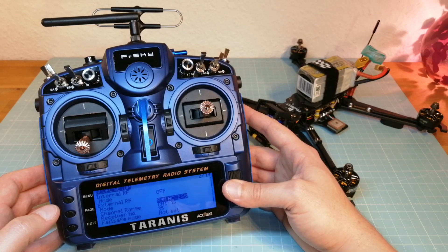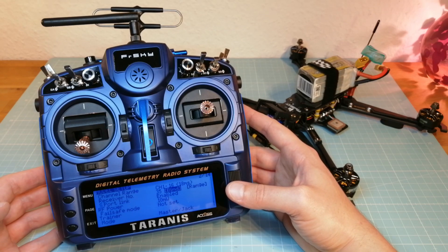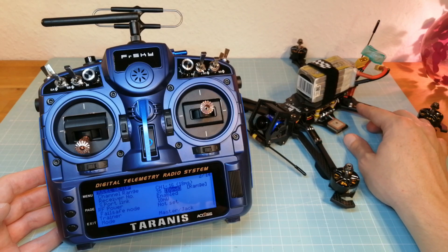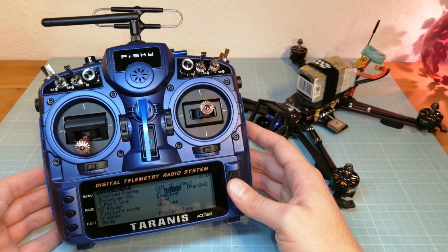Last, I am going to show you how to use the redundancy function with the old D16 protocol. Here we cannot register a receiver and we cannot select receiver 1, 2, and 3. We only need to bind the first receiver while powering it and pressing its bind button. Then we need to repeat the step with the second receiver.